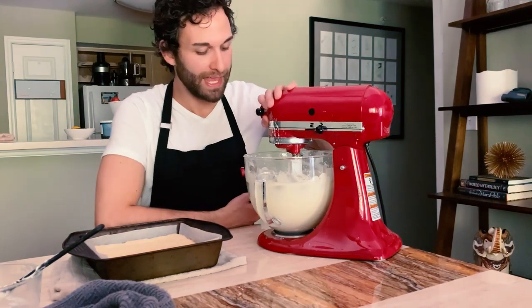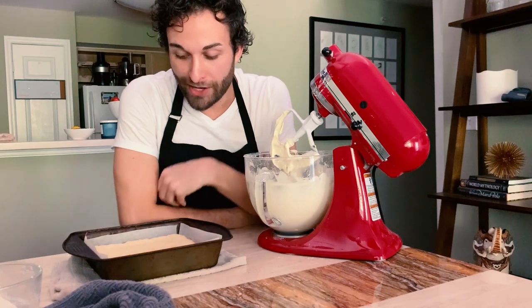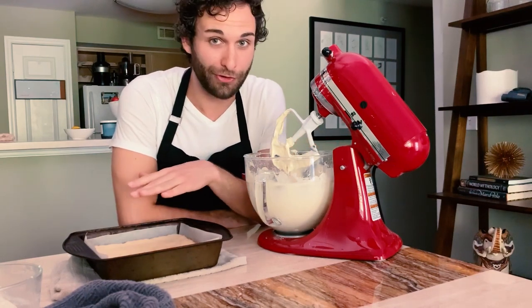My cream cheese filling is incredibly fluffy. It looks something like this. I'm going to wait for my crust to cool just a little bit, probably about 15 minutes, and then I'm going to spread my cream cheese filling all over the crust.